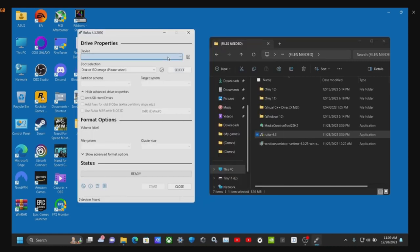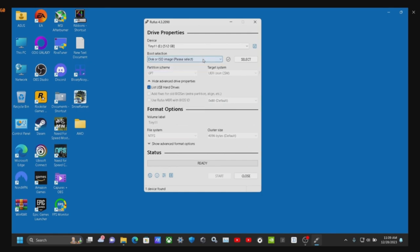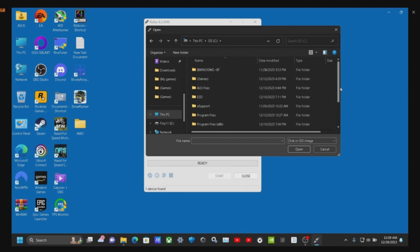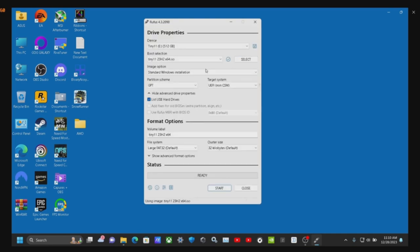This is where I found Tiny11. Do I recommend using Tiny11? It's optional. I personally think it's fine for security reasons. I haven't had any issues other than the 'Activate Windows 11' popup on your computer — so you're going to need to find a way to activate it. If you want to do that, you can download it — it's linked in the description. If you want to use regular Windows 10 or 11, this process will work as well — you can just go through the media creation tool.